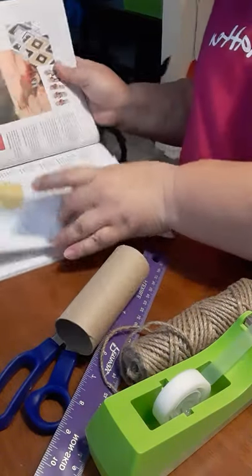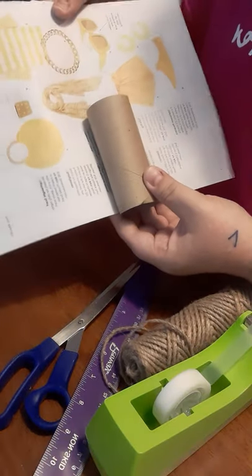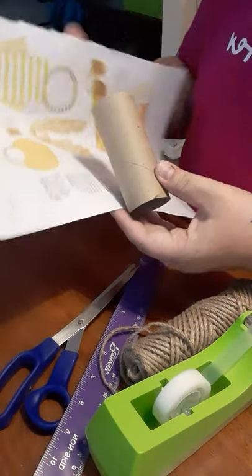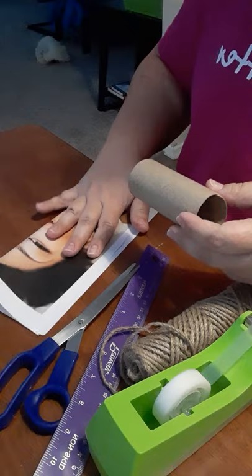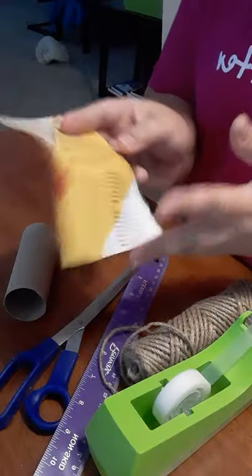Pull out your paper. The big thing is you want the tubes to be as long as your container. My tube goes to right there — it's about half of this page. So you can fold it in half, you can cut it. I cut mine in half and then I cut them into fourths.